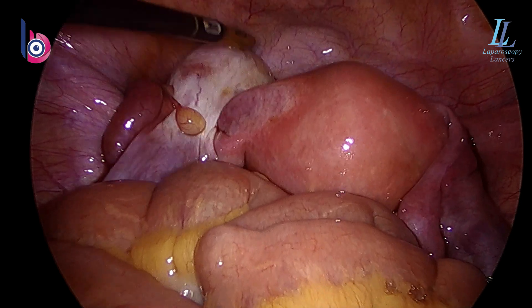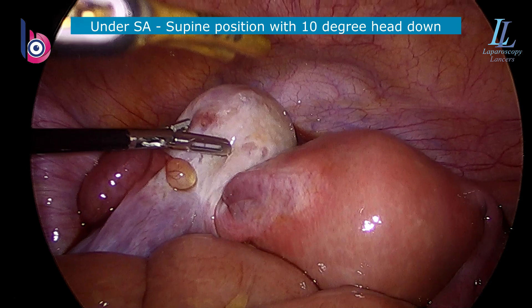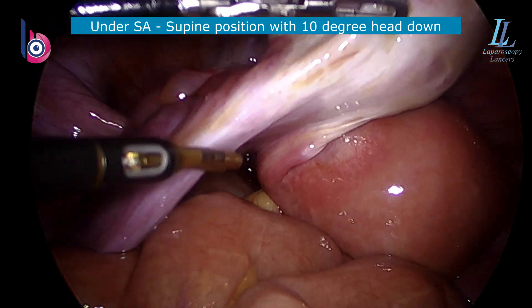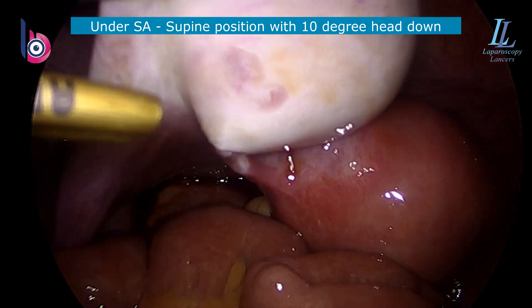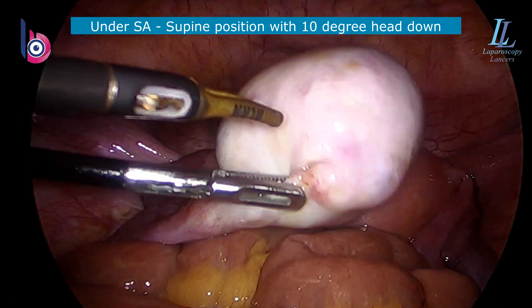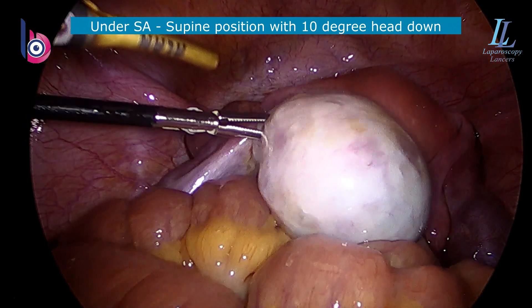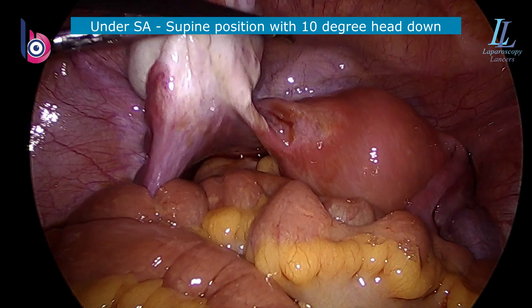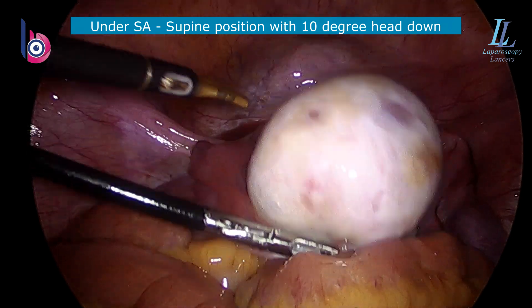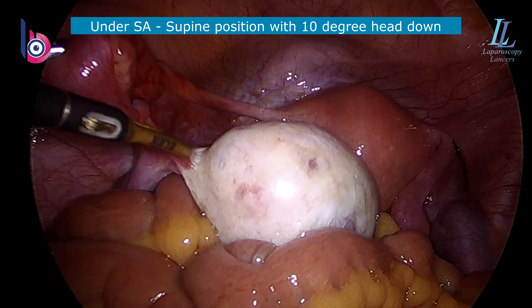Here you can see reverse menstruation does happen — the blood inside — and that's the ovarian dermoid. The pain that she used to have sometimes may be from this portion happening on and off. That used to reverse because it has a very broad base. Just inspecting the elements around. As she is 40 plus, we'll take out this ovary.